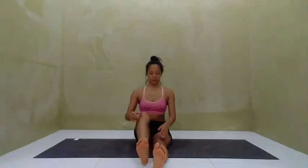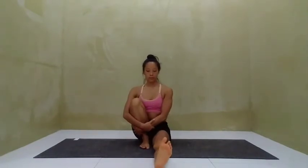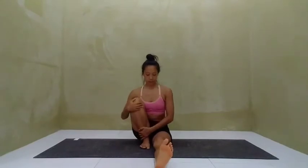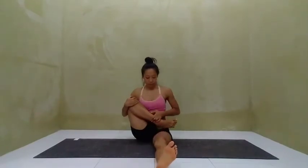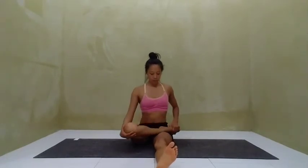For the other side, inhale the right knee to chest and exhale, gently hug the knee in with the arms. Draw the pelvis forward and reach up long through the spine as you relax the shoulders down. Inhale, draw the knee high into the chest, and exhale, externally rotate at the hip, bringing the foot into the opposite groin.